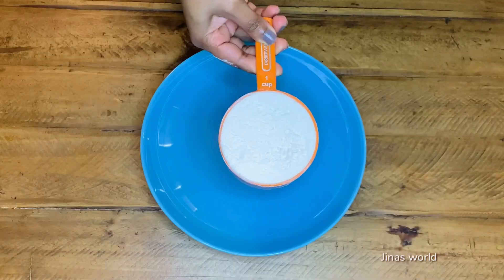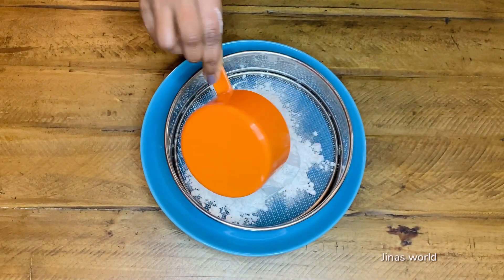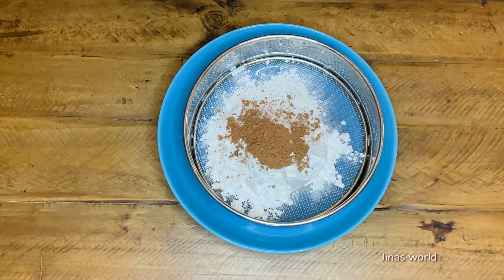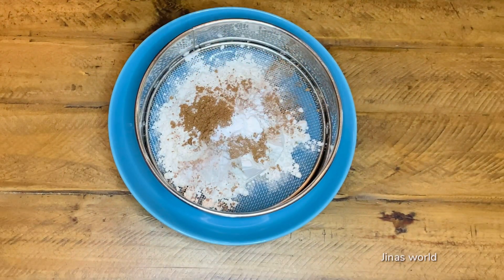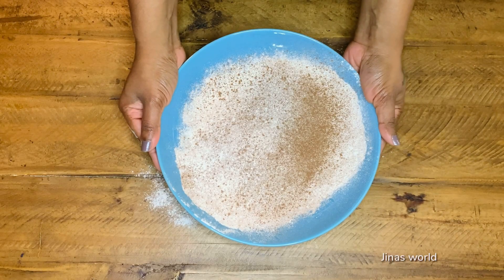Let's start the preparations. Sieve one cup all-purpose flour or maida, one tablespoon unsweetened cocoa powder, half teaspoon baking powder, half teaspoon baking soda, and one-fourth teaspoon salt. Set this dry mix aside.